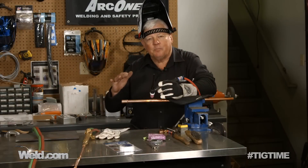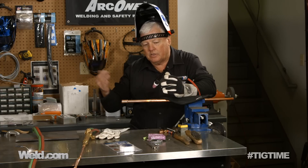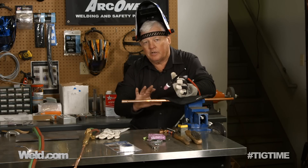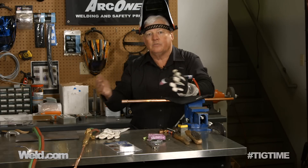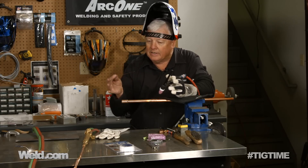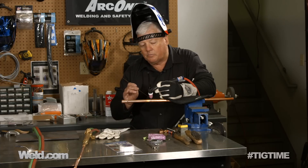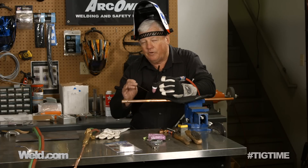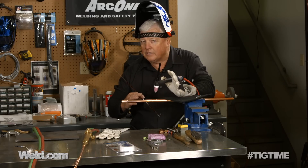Now I've got the machine set up on DC negative — that's DC minus. Got a pointed tungsten. I don't have to put flux on here because I'm using argon. Argon is the shielding gas, or call it the flux if you will. The filler I've got is sometimes known as Everdoer — silicon bronze is the generic name for it. When I start to braze or weld here, I am very, very close to the melting temperature of the base metal, but I never quite get there.